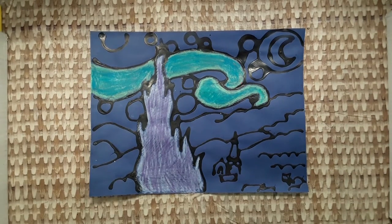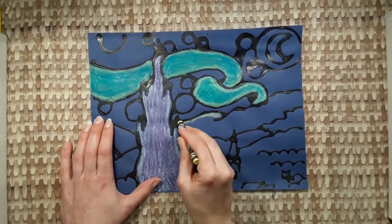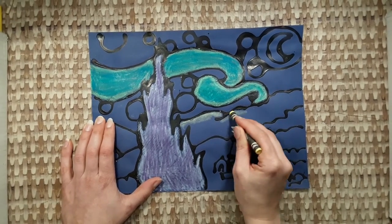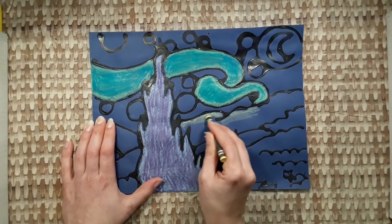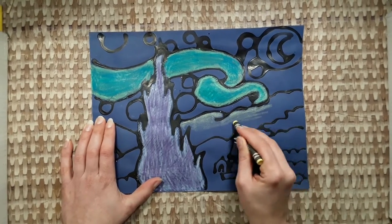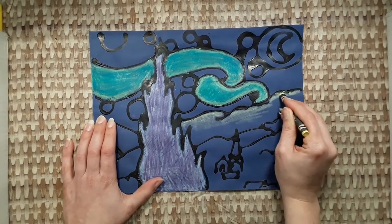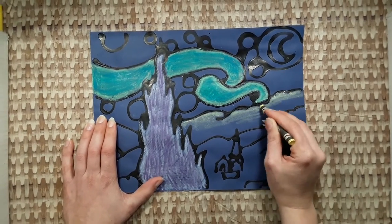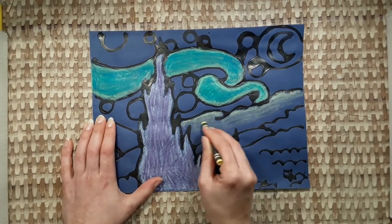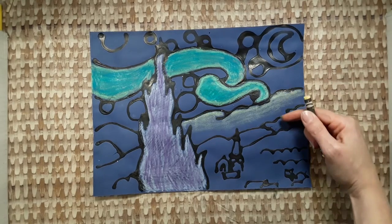One last hint: try to make the top of the mountains lighter and the bottom of the mountains darker. We just made a gradient that goes from light to dark.